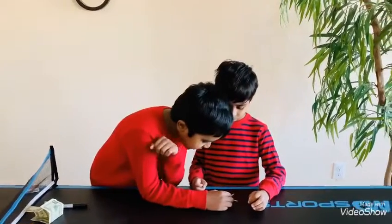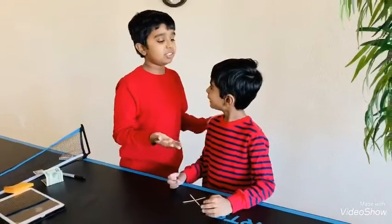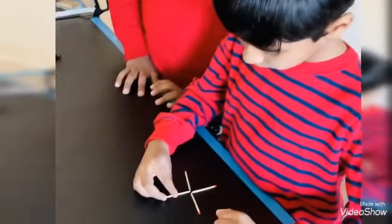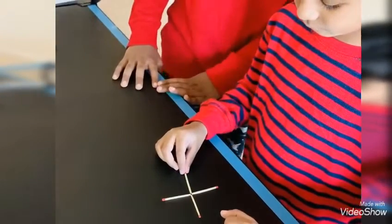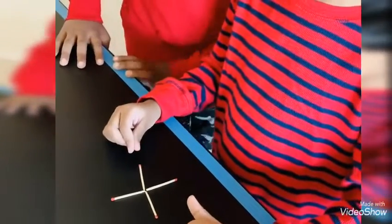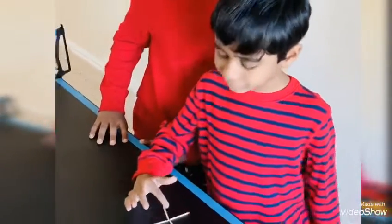Okay then. No, it's impossible. Now I'm going to do it. Now as you can see, there's a square in the middle.